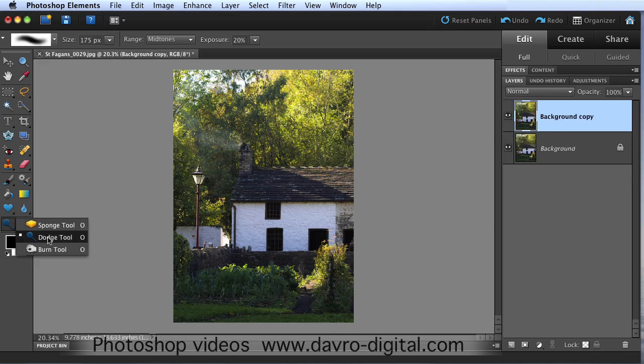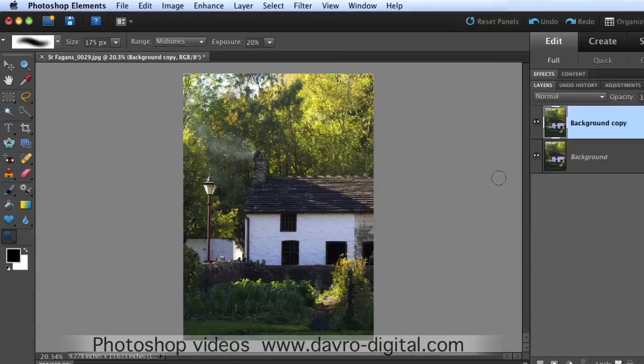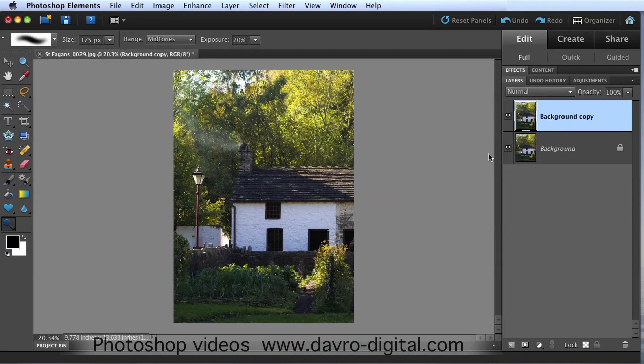Picking up the dodge tool - there it is, it's nested in with the sponge and the burn tools. We've got the dodge tool selected. I've got a 175 pixel soft edge brush, we're using the mid-tone range, the exposure set on 20%. Just clicking down and you can see the way we can just enhance that smoke, giving the smoke just a little bit more detail coming through there. That looks pretty good.